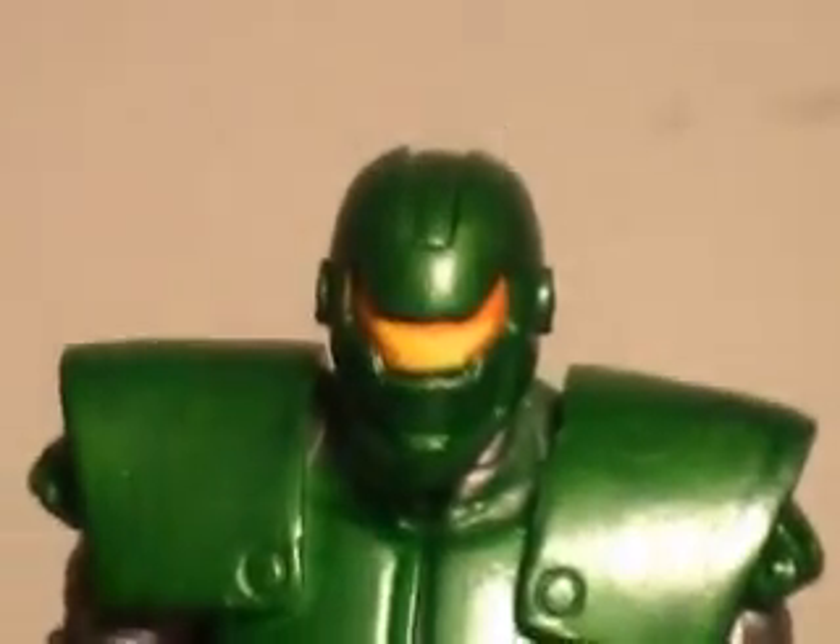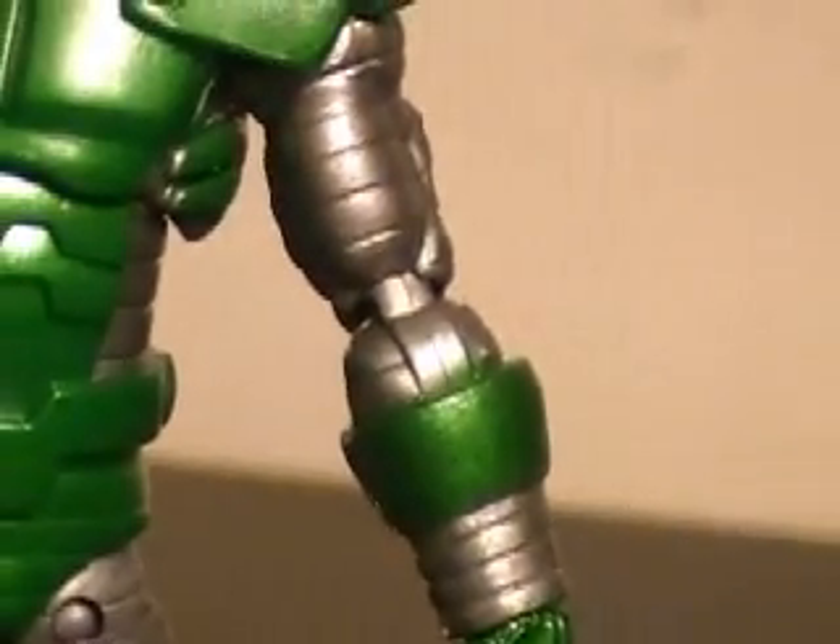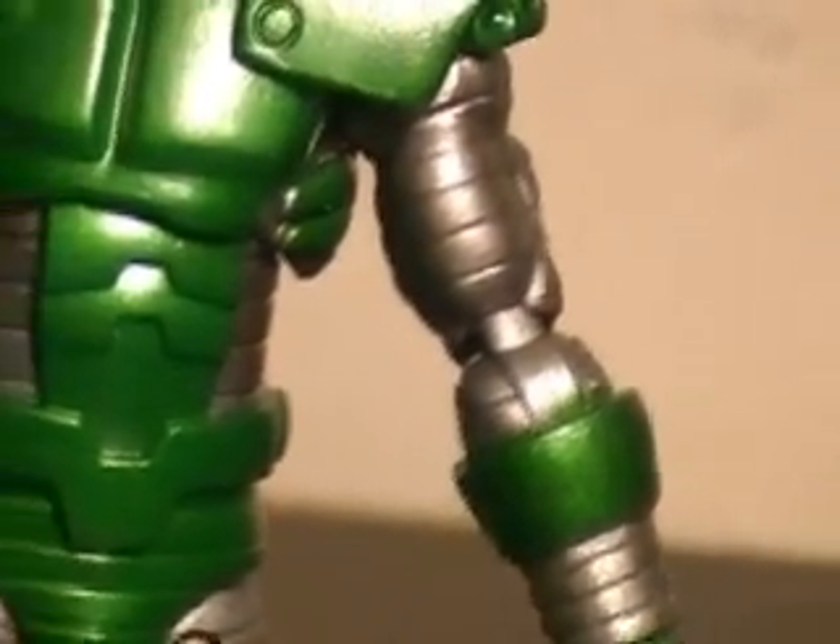A very nice level of paint — I really love the shade of green they used on him. You can see the energy trail there. There does seem to be some minor paint error right there on the arm. You can see some of the green kind of splashed onto the silver, but it's a tiny, tiny error.